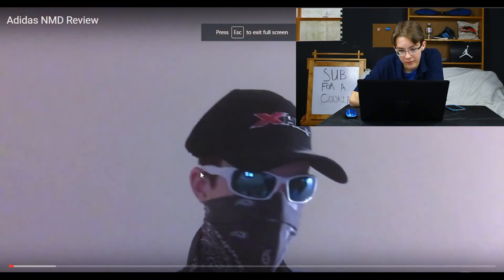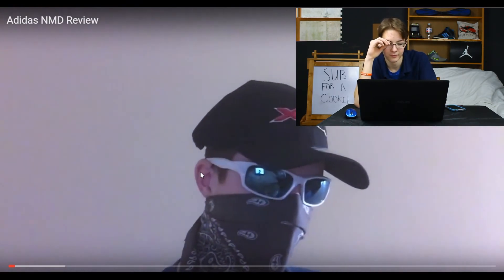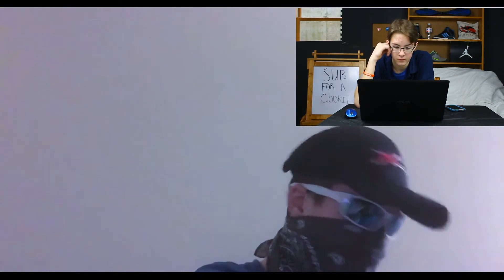It's his first ever sneaker unboxing. Bro, why are you covering up your face? You don't need to cover your face — I will love you for the way you are. Oh yes, okay, you didn't need to do that. They're kind of scared, but anyway what he has today is some Adidas NMDs.